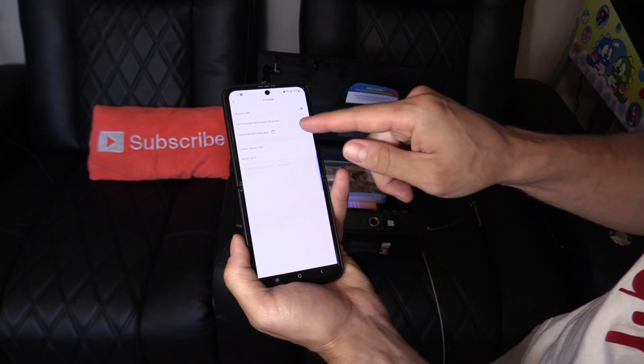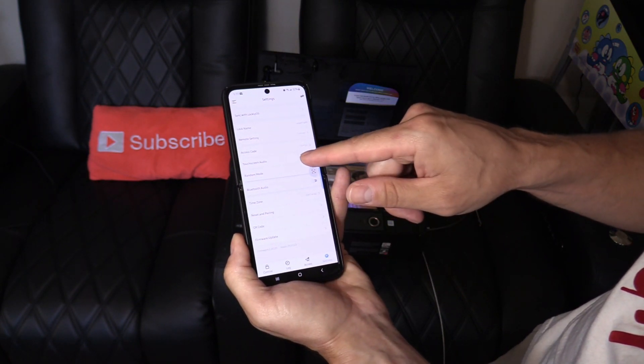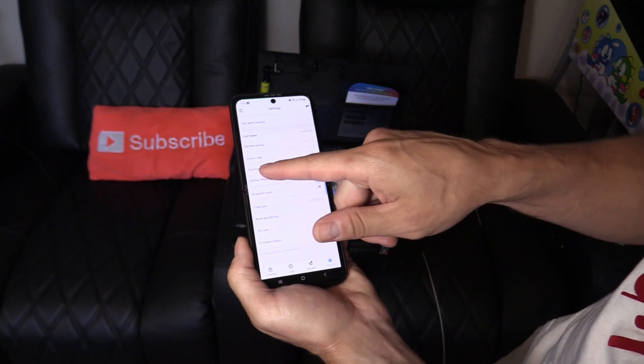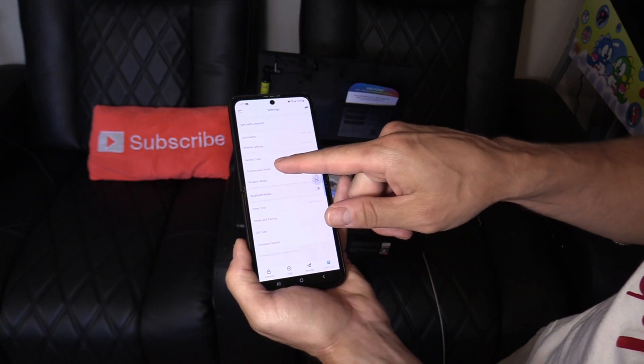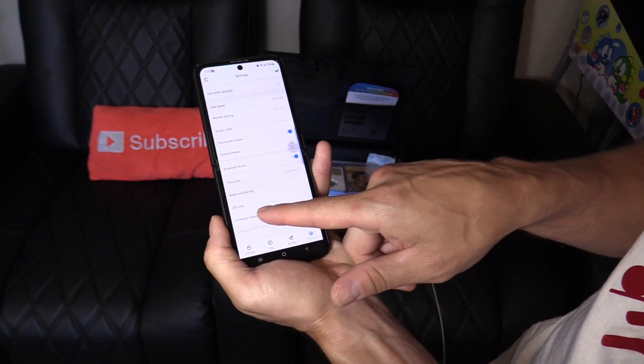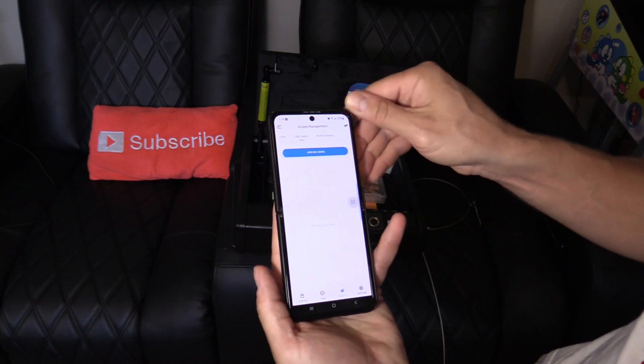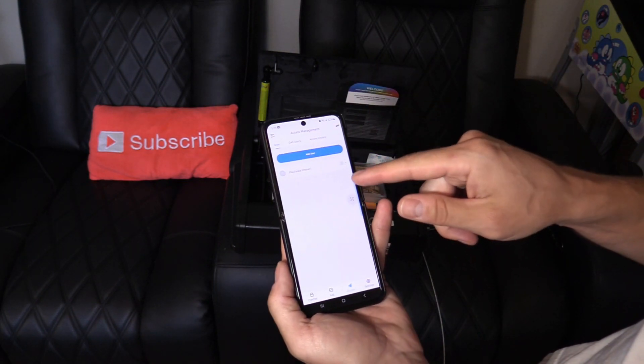In settings there's a remote setting you could turn on, an access code you can change, touchscreen audio you could enable, and a firmware update option. You can also add a user — either temporary or permanent access.